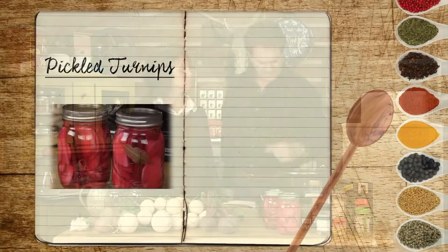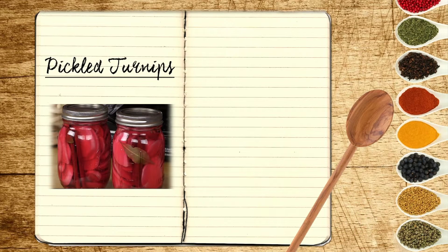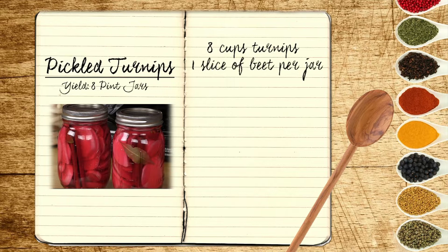I'm going to give you the whole recipe right up front, so if you've got something to write with, grab it right now. This is for about eight little pint jars. You're going to need eight cups of turnips — you can cut those in wedges or slices or however you want. Each jar, you'll want a pretty thick slice of beet in there to give it that nice color and taste. Four garlic cloves, cut into little slices.